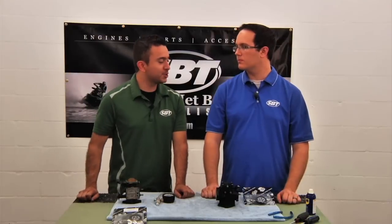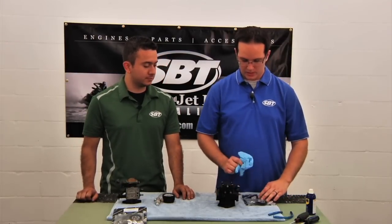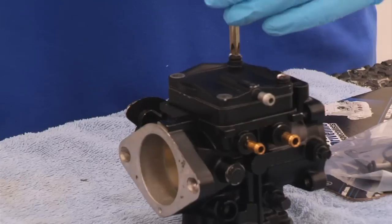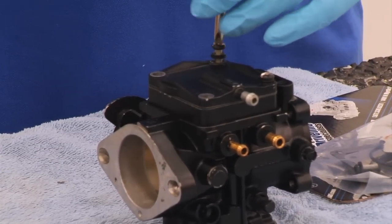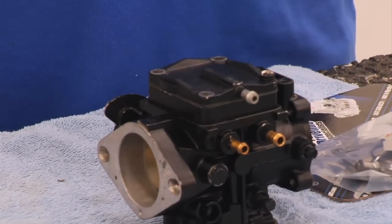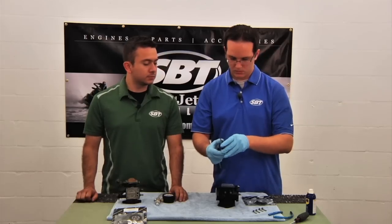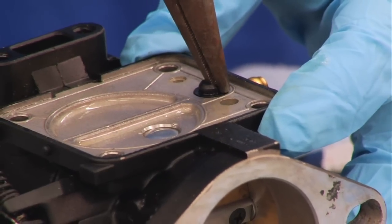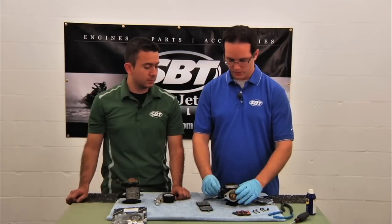How about you show us how to properly rebuild a carburetor? First, I recommend putting on gloves — we are going to be dealing with gasoline. Next, we're going to remove the screws on the fuel pump side of the carburetor. Then we're going to take the fuel pump off. Then we want to pull out the fuel filter, and that does it for this side of the carburetor.